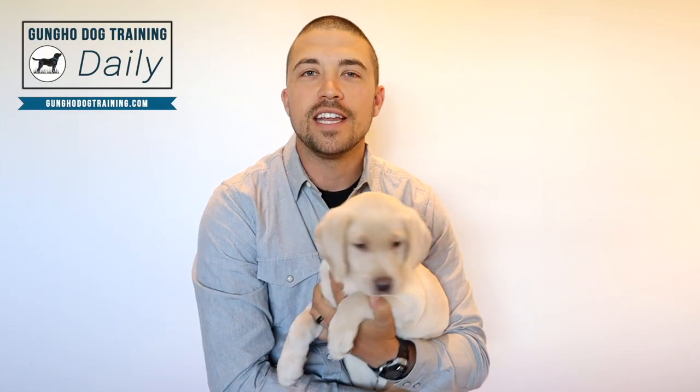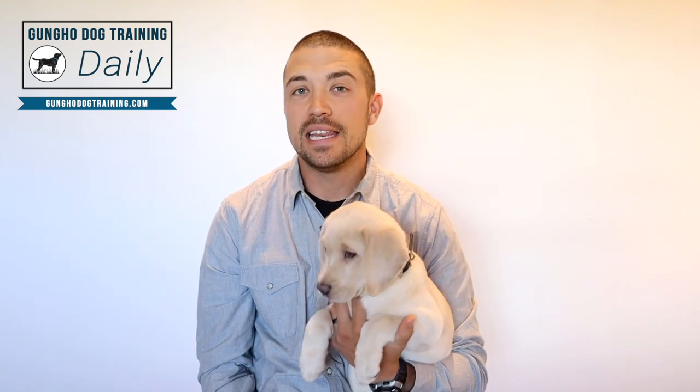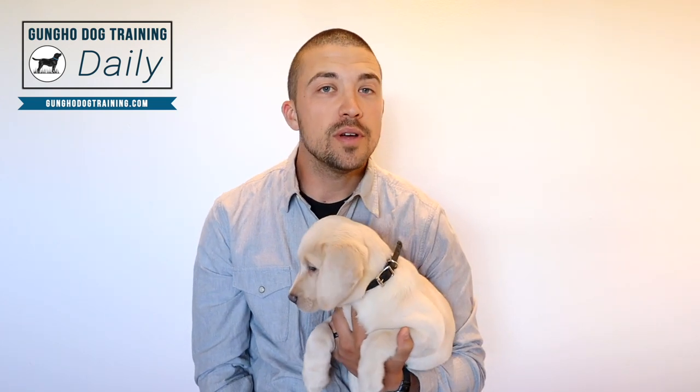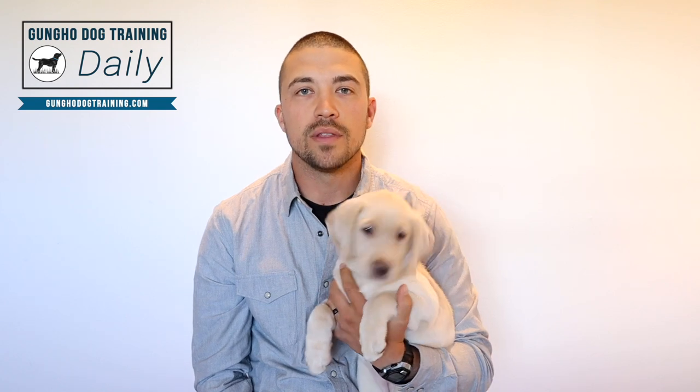Welcome back to another Gung-Ho Dog Training Daily. Today we're going to talk about whistle training your pup and whether that's necessary. For you it might be, and for you it might not be. A lot of people will use whistles when they're in an environment where their dog has a hard time hearing their voice.